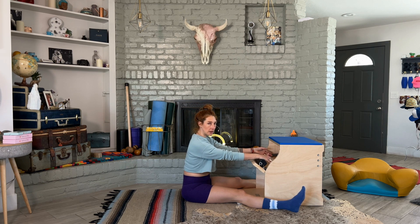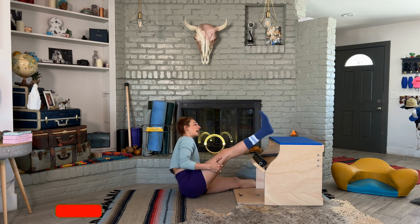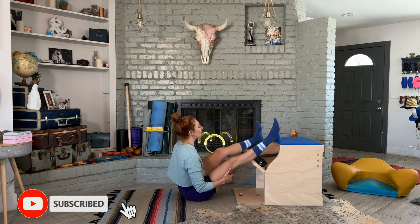So even if you didn't do spine stretch forward, I would still find that position so you have your booty in the right place, and then you place your legs on top of the chair.